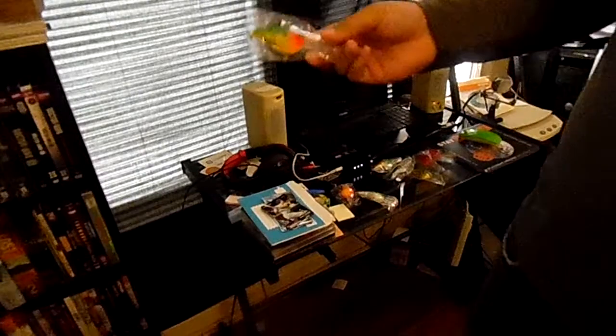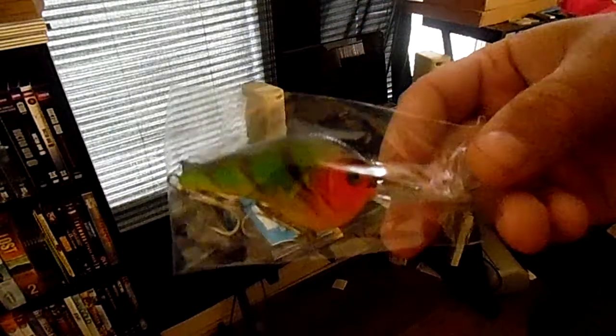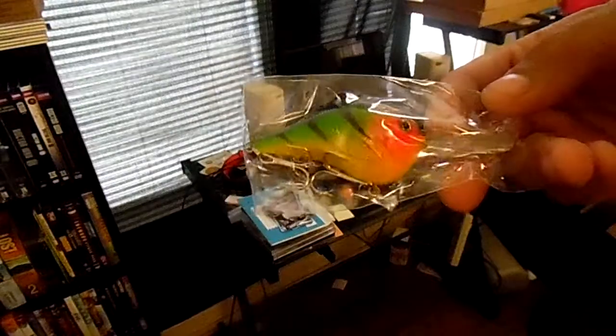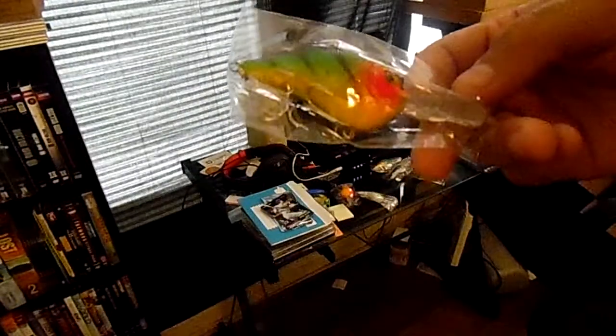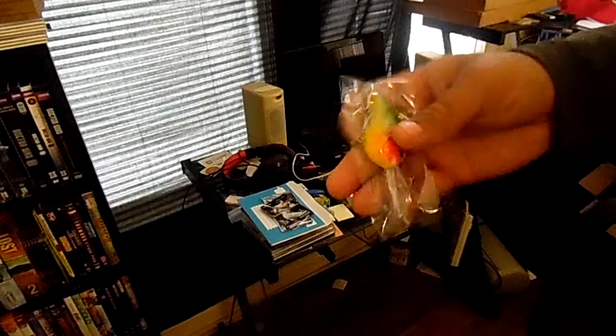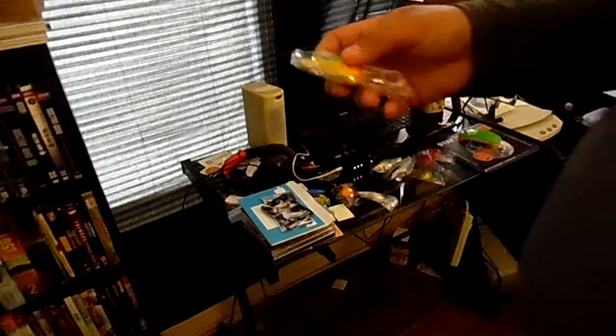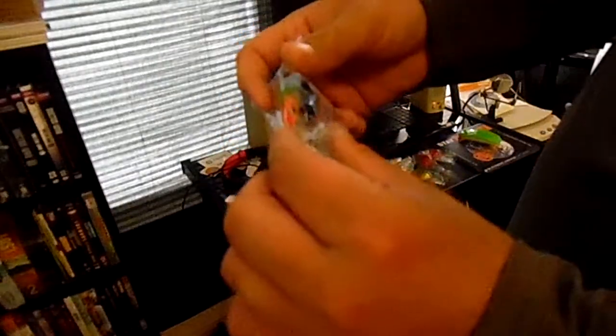I really want to go try them out now, see how they work. I'm sure they do work — they look like they work fine. The hooks are just short enough where they don't touch, so I don't have to worry about them getting tangled up. These are like real, legitimate crankbaits. They're really lightweight though, lighter than most crankbaits would be, so maybe they won't dive down too deep. But with these big bills on them, they're probably deep diving.